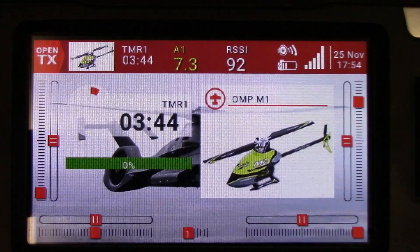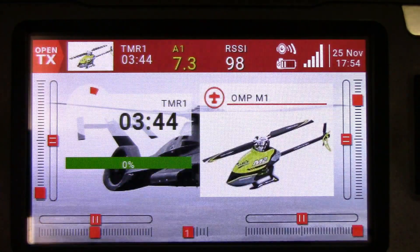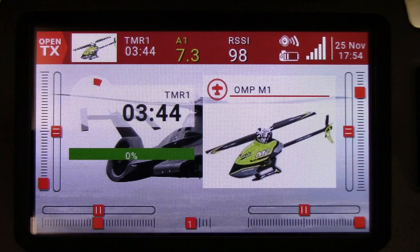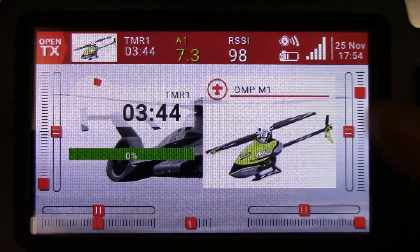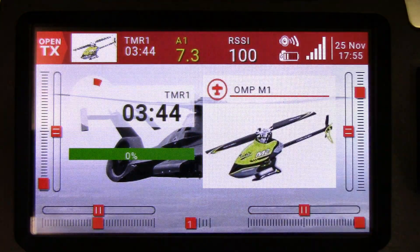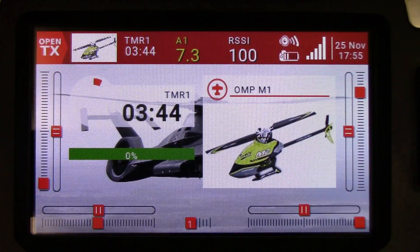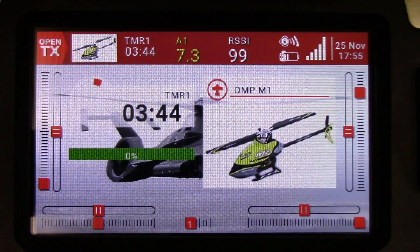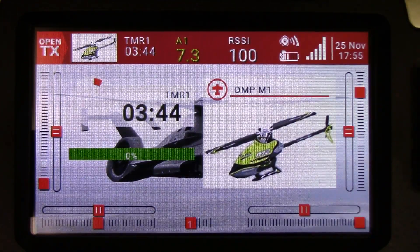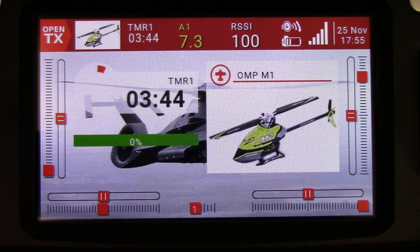That's all there is to it. So now I've got my battery level and the RSSI. The radio will tell you if the RSSI is getting really low — you can do a range check and everything. And of course, you could set up some logical switch functions to monitor your battery voltage; if it gets too low, assign a siren or a voice alert to it. All kinds of things you can do. But this is just basically to show you that all OMP receivers output telemetry and now we can access it. Cheers folks, thanks for watching — we'll see you next time.